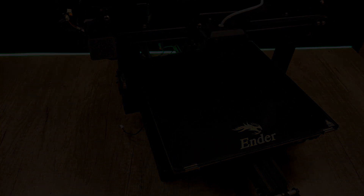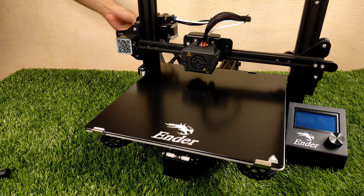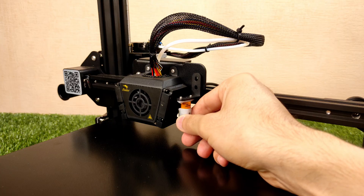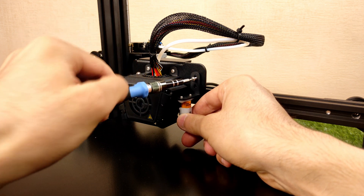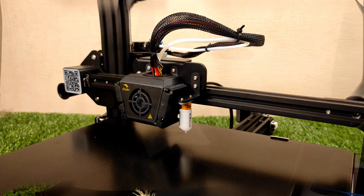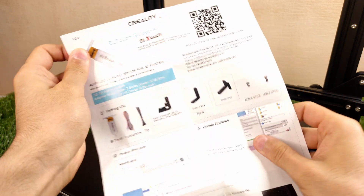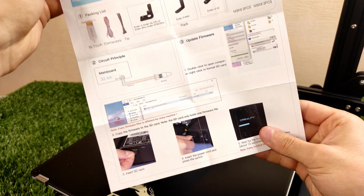Setting up the printer is not hard. You just have to tighten some bolts according to the instructions book. By default, the Ender 3 Max doesn't come with a BLTouch auto-leveling kit — you have to buy and install it by yourself. It's not a hard task; they include brief instructions for that. After installing the BLTouch you have to update the firmware according to their instructions.